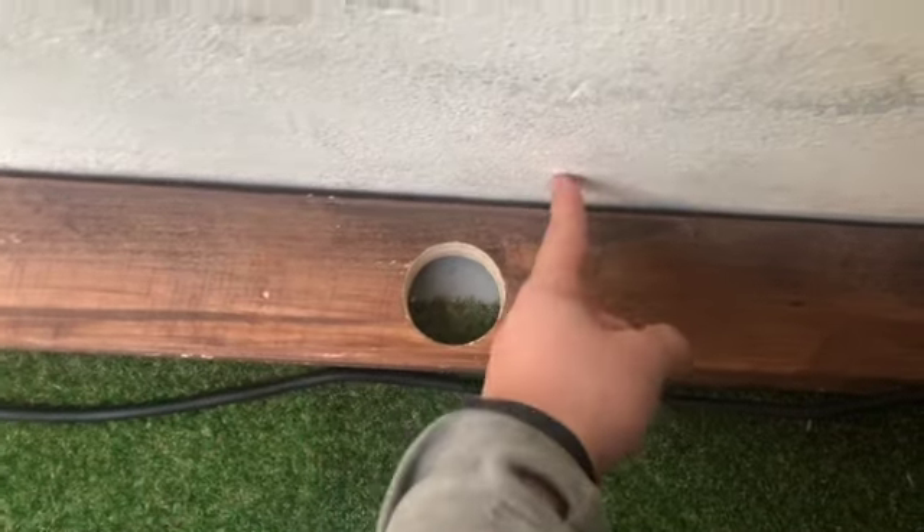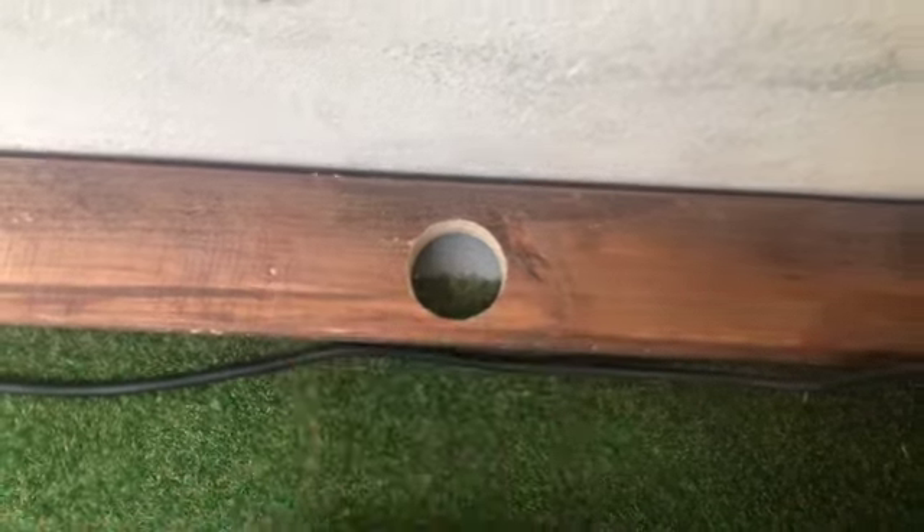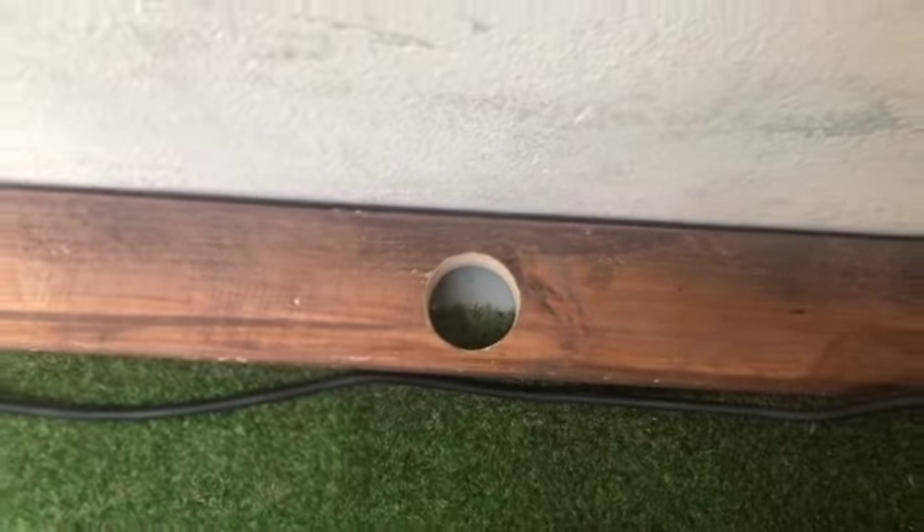I'm going to cut a line here, cut a line here, take the segment out, slide this back together — and then this is the segment I'm going to keep.